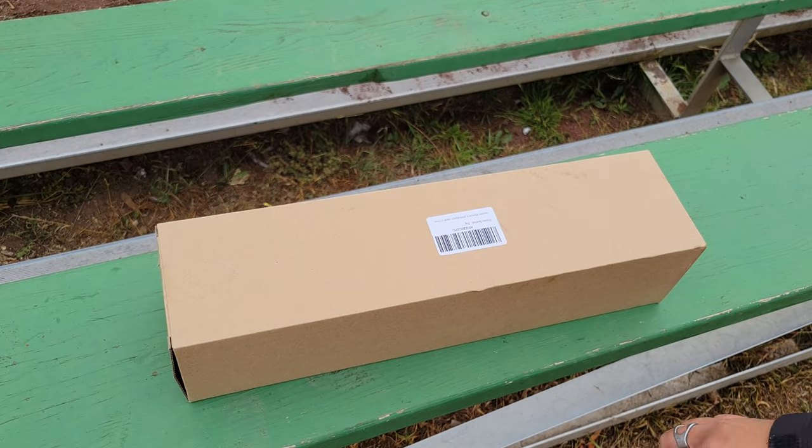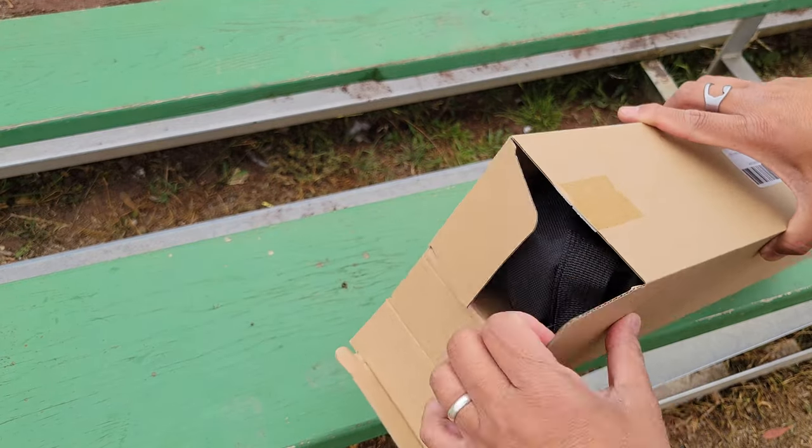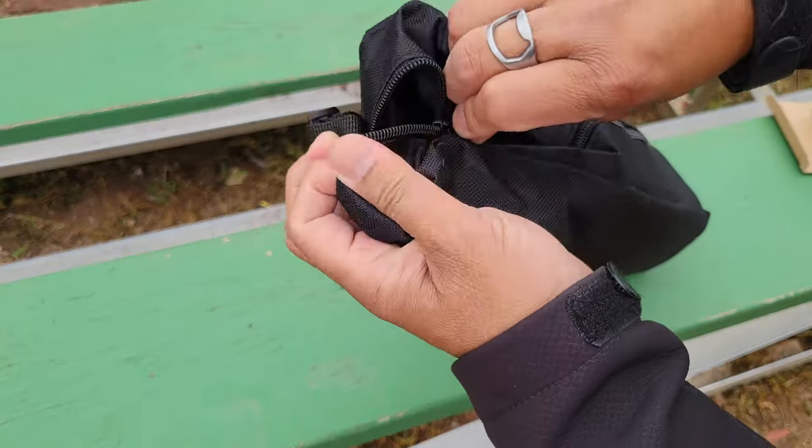This is the High Keen baseball tee and we're going to take a look at what you get in the box. Here's the package it came in — it comes in a nice little bag. Let's see what's inside.